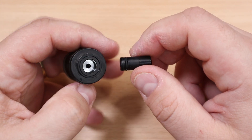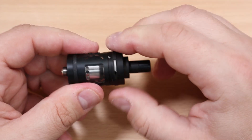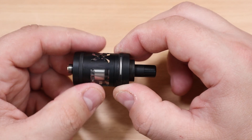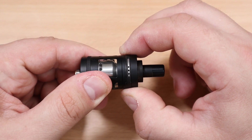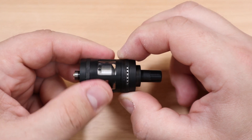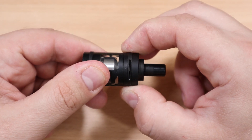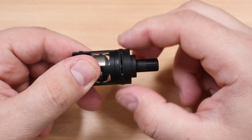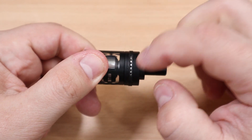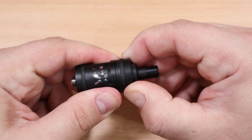All your 510 drip tips will fit here, no issues. In here you also have your airflow adjustment. You can go from fully closed and start to open hole by hole — there are six holes total. Then if you turn all the way around and keep going, you have a bigger airflow slot that's a little more open, and it keeps turning until you find your holes again.